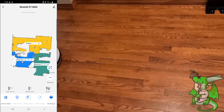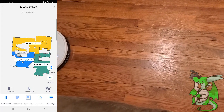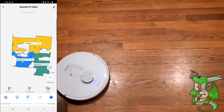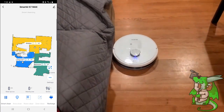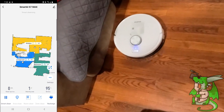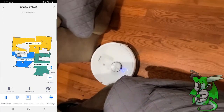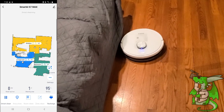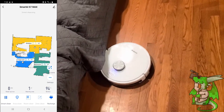Thanks to that lidar sensor on the top, it's got really great sensing capabilities and knows when it's going to run into something. Thanks to the mapping that's done, it already knows the layout of the area quite well. It's just going to progress along the edge of my couch and it's coming up on a spot it cannot access because it's too small, so it's going to get right there and then progress away. I have the app pulled open and you can see in real time exactly where this is at in the room, and that is extremely cool.